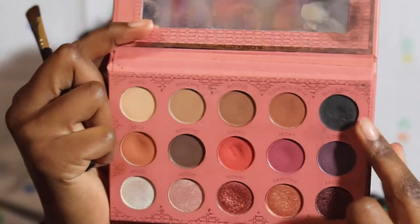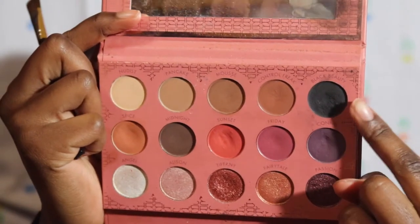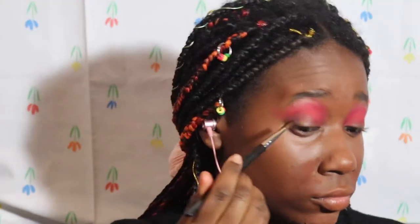I take the black shade from the Beach Cosmetics — it's my red palette called Black Beauty — and I try to put that in my crease.